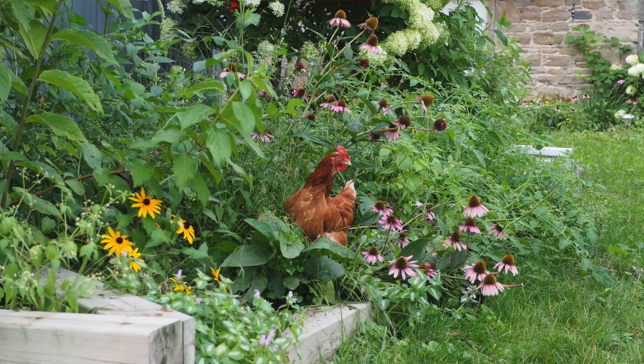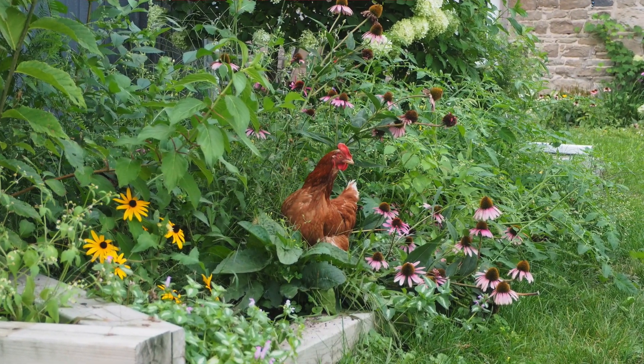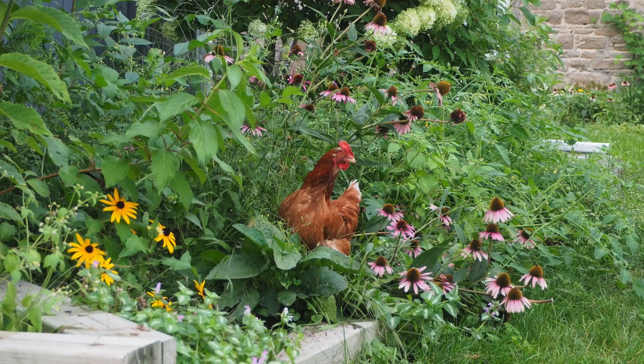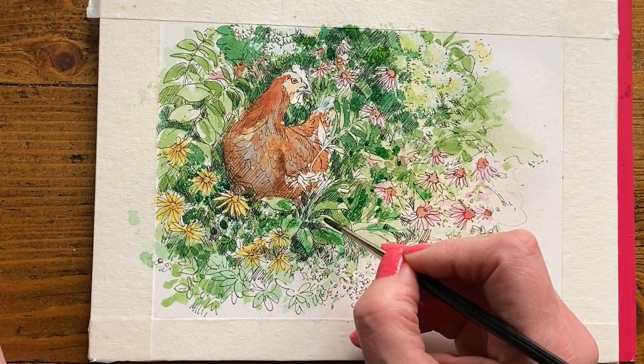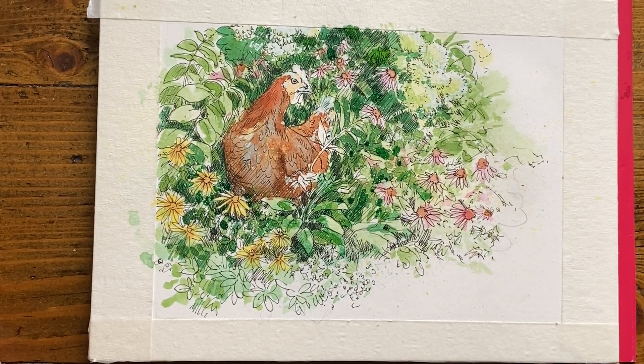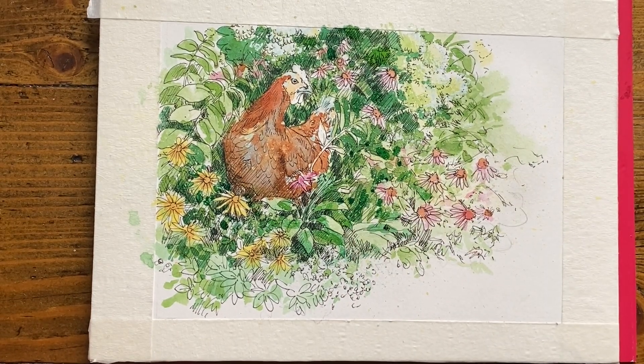Super fun project suitable for all levels, and we're only working with one pen and a handful of brushes as well as a handful of colors. Working on hot pressed paper, you'll probably notice that the watercolor paint dries pretty fast, so that's why I'm encouraging you to work on a smaller format.